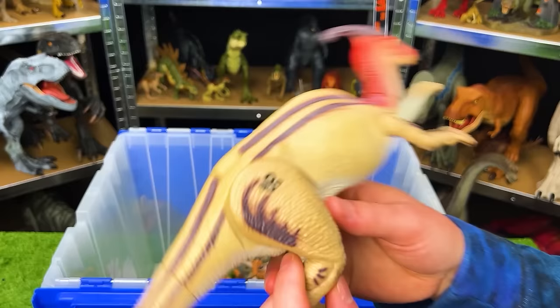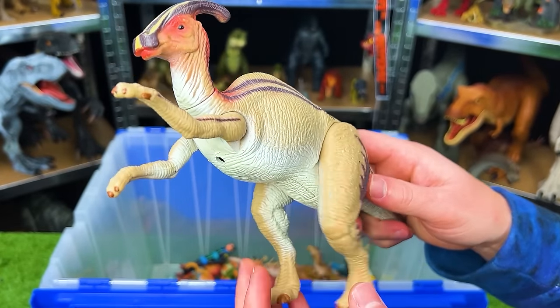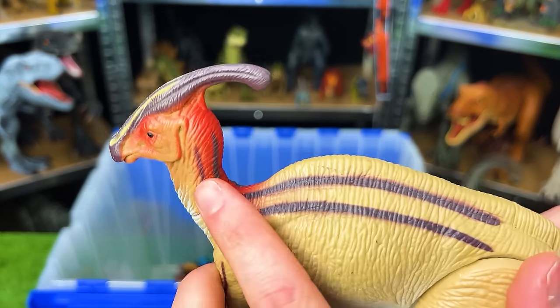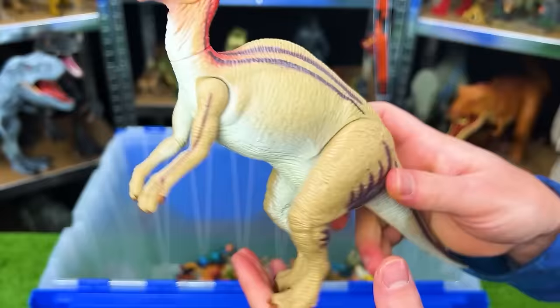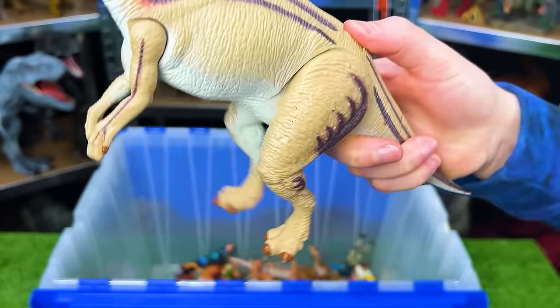Here we've got the JP-19 Lost World Parasaurolophus. This dinosaur has some pretty cool coloring with the striping down its back and the red right around its head and neck. And this dinosaur also has an action button — you press on its back and it runs.